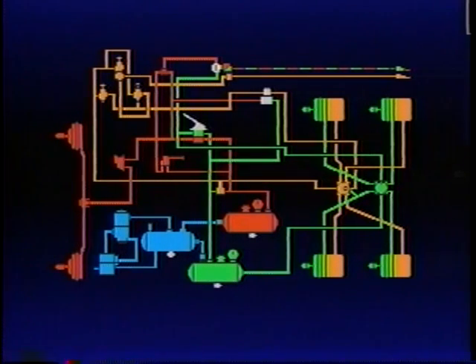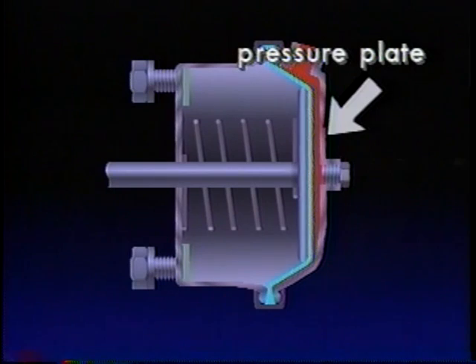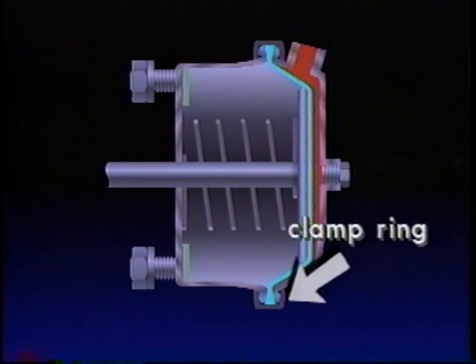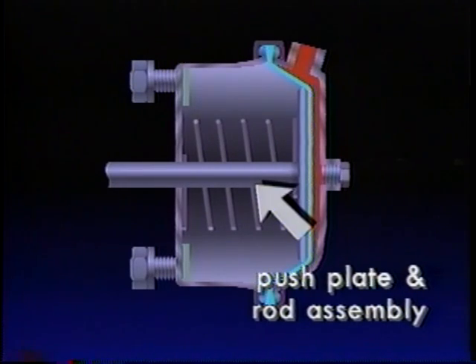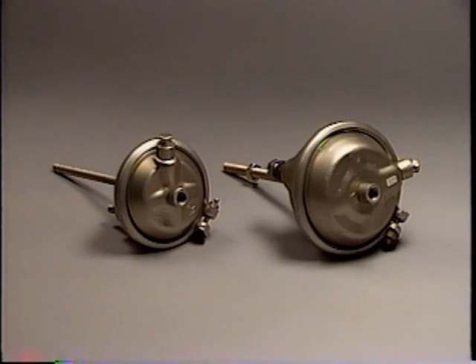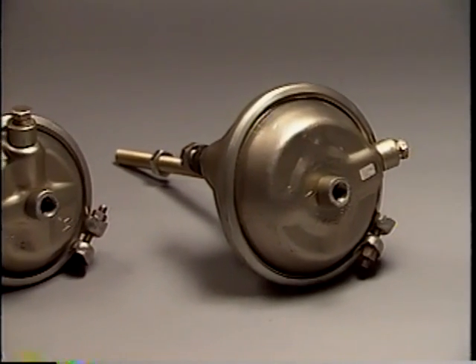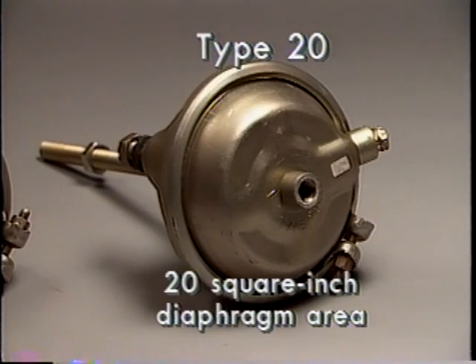The chambers located at the wheels they serve convert compressed air energy into a mechanical force. This is the front axle brake chamber. In principle, it functions like a piston in a cylinder. The brake chamber has a pressure plate and a non-pressure plate with a rubber diaphragm between them. A channel-shaped clamp ring holds them together. The return spring in the chamber holds the push plate and rod assembly against the non-pressure side of the diaphragm. There are many sizes of brake chambers. A service brake chamber's size and relative power output is specified by a number representing the square inch area of its diaphragm. This chamber is a type 20; its diaphragm has a 20 square inch area for air pressure to act on.